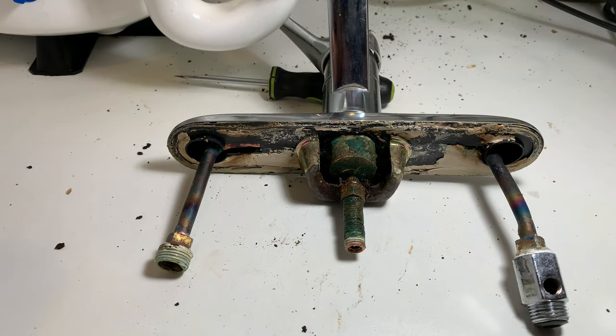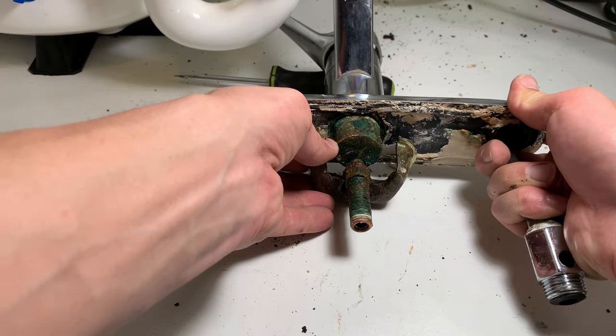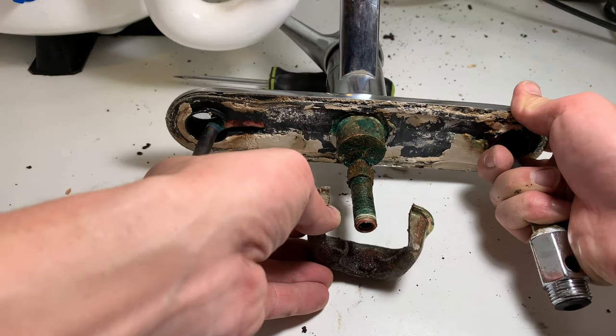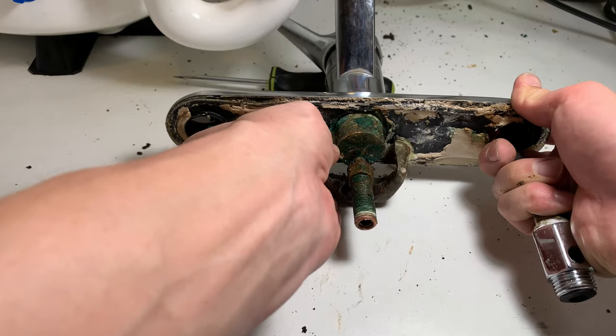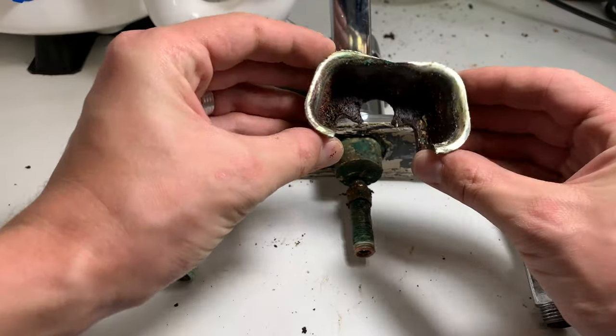It probably would be much easier to use a chisel or a grinder or any other cutting tool — it's just I couldn't use it in the middle of the night. So if you have a faucet similar to what I had and this video was helpful for you, please give it a like. Thank you for watching and have a nice day.